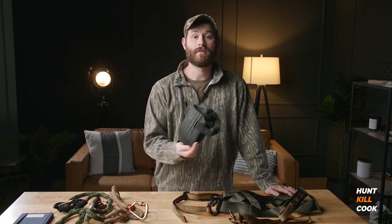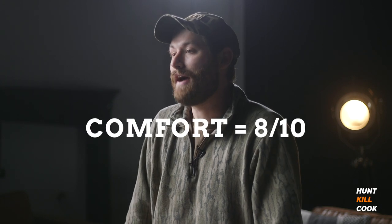One more thing on comfortability — do yourself a favor and get some knee pads. Sitting up against the tree is really uncomfortable and hard on your knees, but knee pads make it really bearable. It's almost like you're sitting in a comfy armchair. For comfort, I give this saddle an 8 out of 10. When I was toughing it out it would have been a 5 out of 10, so that really goes to show you how much modifying and making sure it's comfortable for you does make a difference.